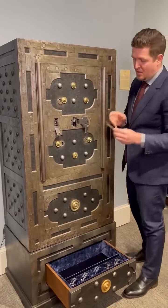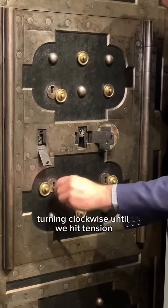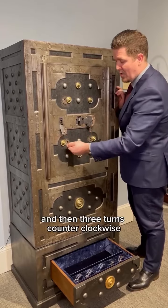We'll then use the next key, turning clockwise until we hit tension. Once we hit tension we're gonna do a half turn and then three turns counterclockwise.